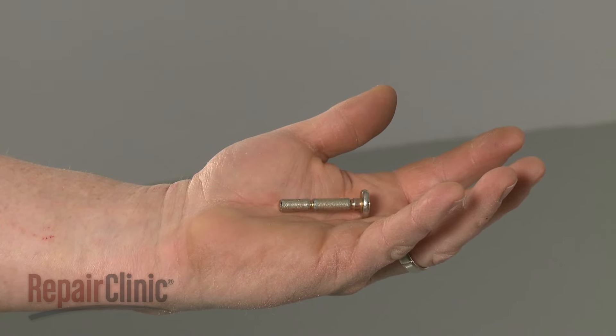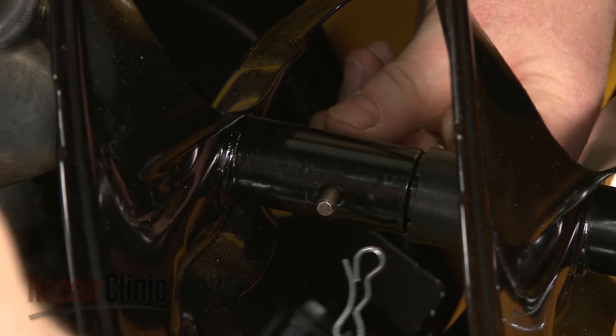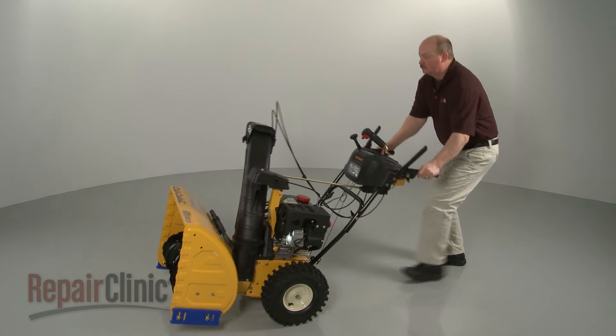Install the new shear pin by inserting it through the shaft holes and secure it with the retaining clip. Return the snow blower to its upright position.